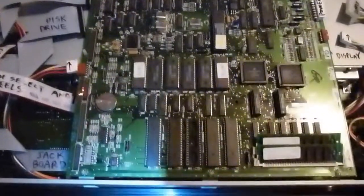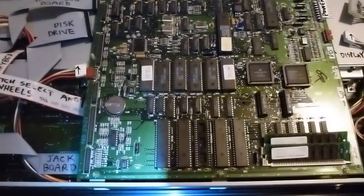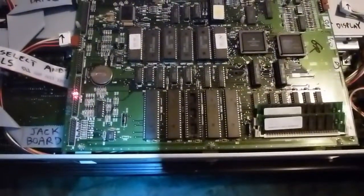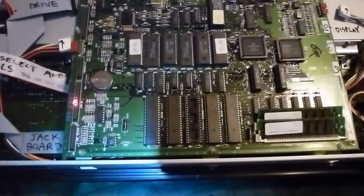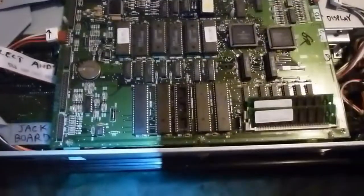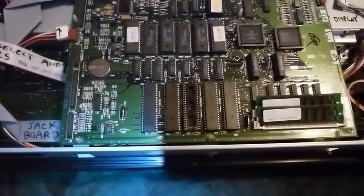The one below that goes over to the keybed itself. The one below that on the left side is for SCSI — I don't have anything connected there because I don't have SCSI on this one. And the last one, lower left, goes over to the jack board — that's the one with all the inputs and outputs and so forth.